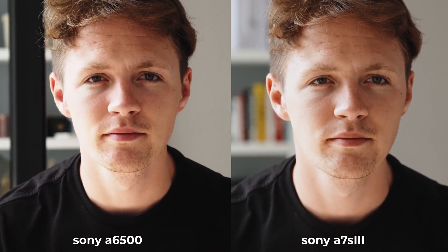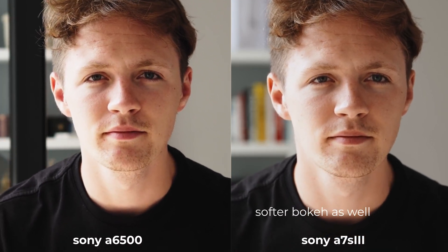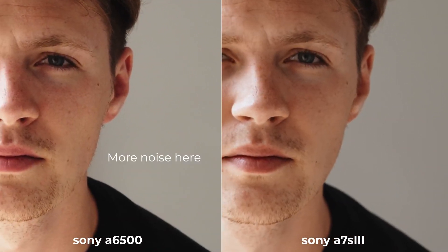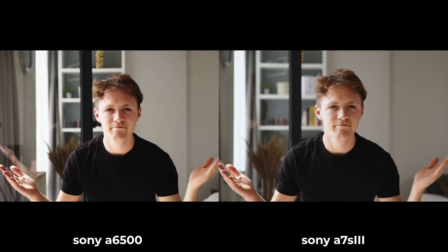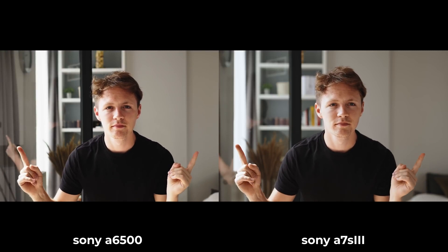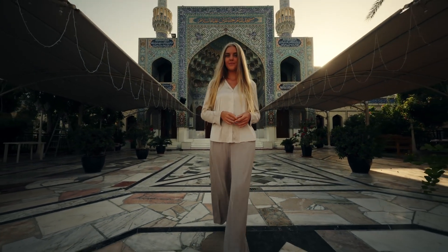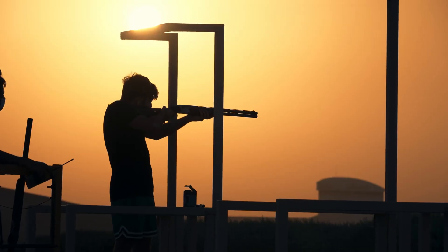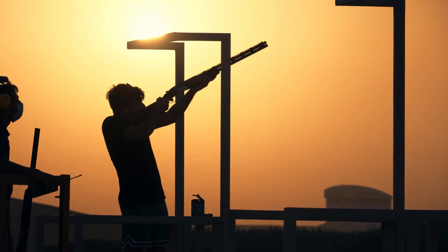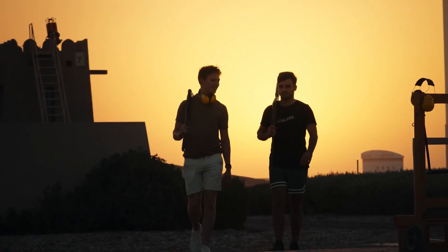If we get back to the dynamic range, check out the highlight roll-off on the face. The a7S III is just a lot smoother and a lot more pleasing, which doesn't mean that the a6500 is trash — in fact it's still very close and totally comparable — but it just won't perform as well in tricky lighting situations like shooting from a room through a window, or trying to recover shadows on a bright sunny day, because not only is the roll-off less smooth, but it also produces more noise in the shadows, which is something the a7S III handles beautifully.